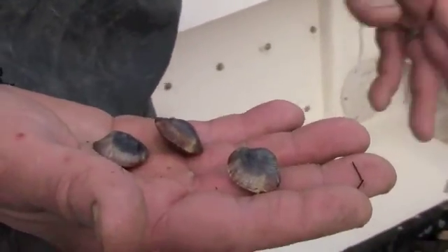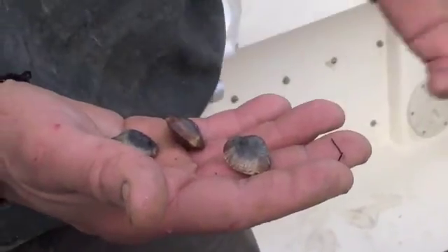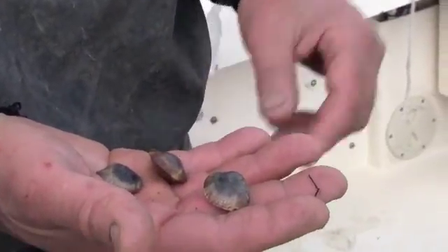If they were just out in nature, probably about 90% of them would die. Here you're looking at a mortality rate of not even 10%, so probably 90% of these are living from the time they go in. By putting these in this area, we'll establish this as a spawning sanctuary. These will grow to be spawning age, then they'll spawn, and the rest of the seed will go out to the rest of the bay.